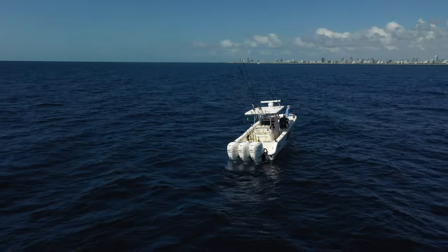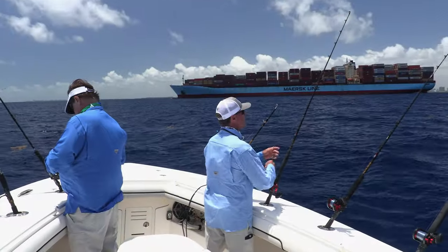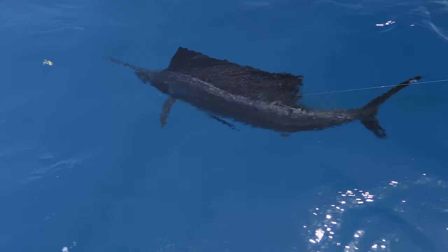Springtime off Miami, Florida, is arguably the very best period to fish here. Sailfish are the headliners, and Carl Grassi and I will attempt to show you just how good the bite could be. It's all coming up on this episode of World of Saltwater Fishing.